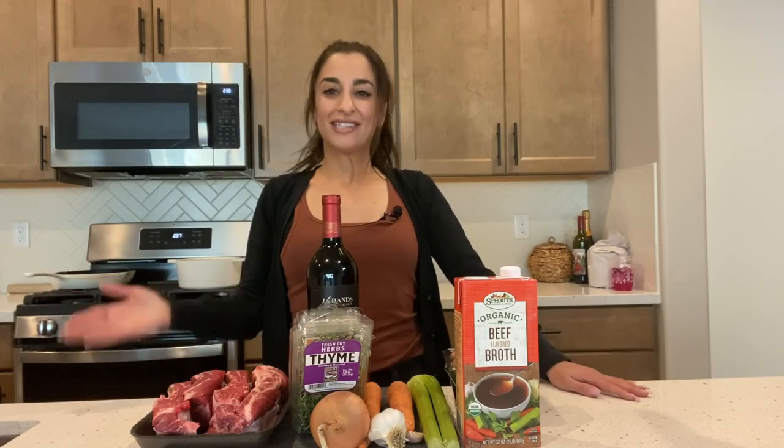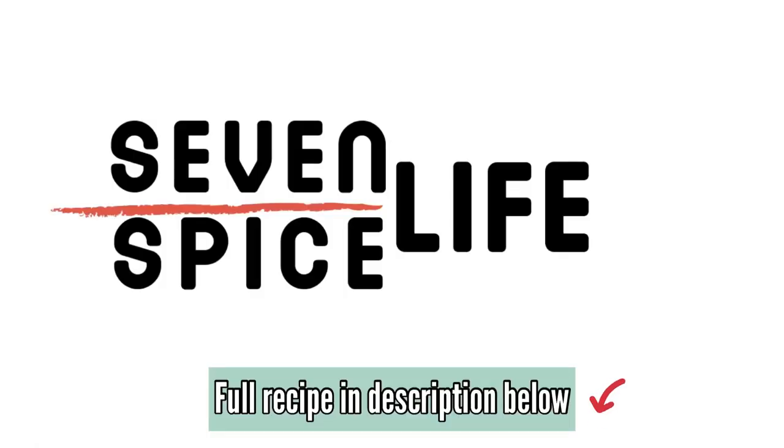Hey everyone, it's Lisa at 7 Spice Life. I'm so glad you're here especially today because we are making wine braised short ribs and you're gonna be so glad you have it because it is absolutely to die for. Subscribe for awesome delicious recipes that you will love.